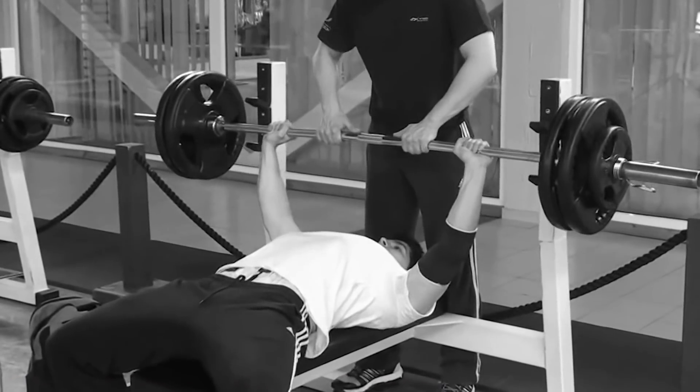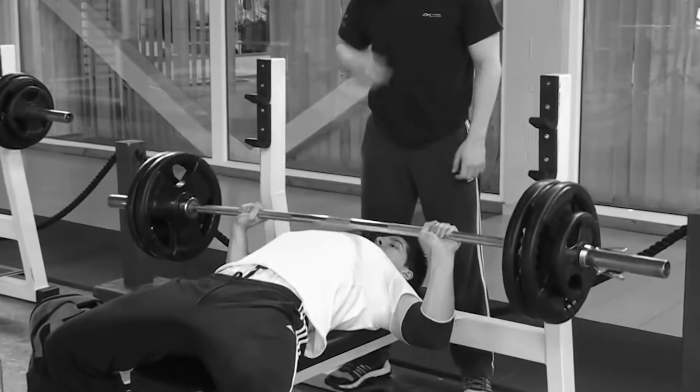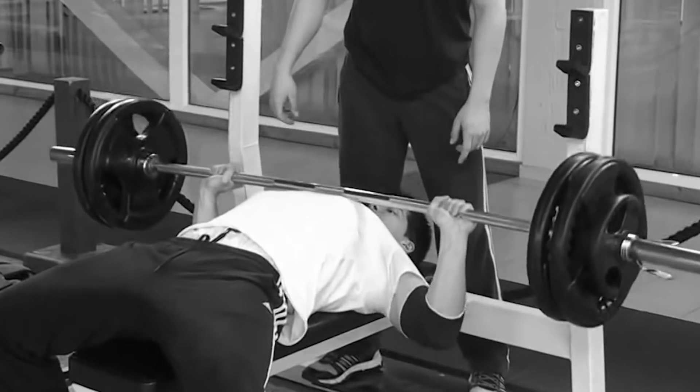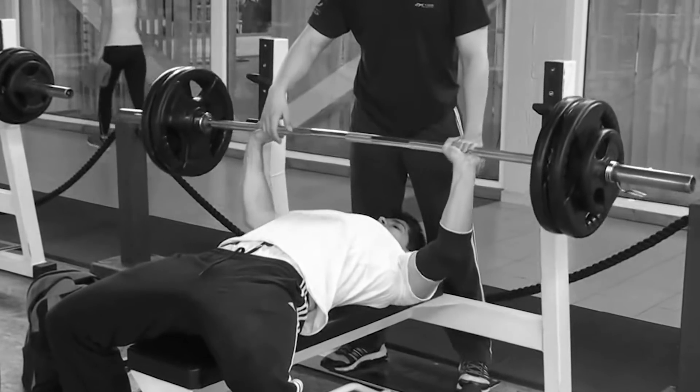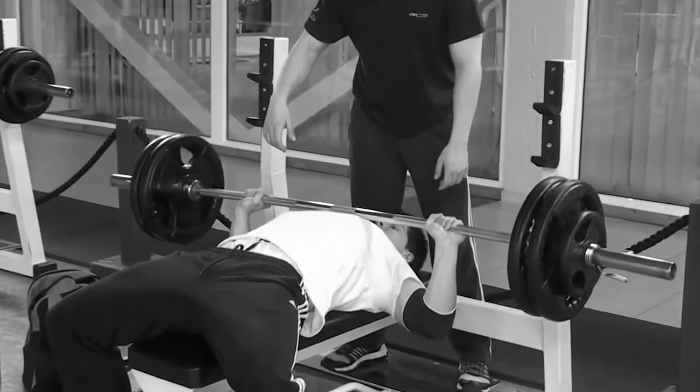So let's set the scene here. Bob is performing a set of barbell bench presses, and he's aiming for, let's say, eight reps. The first reps are pretty easy. Rep four and five are a bit more difficult. Now he gets to rep six, and the weight is getting more challenging. The bar speed starts slowing down a bit.